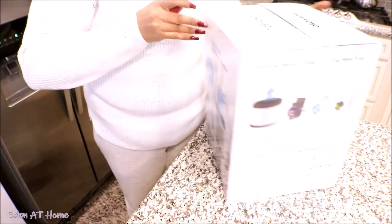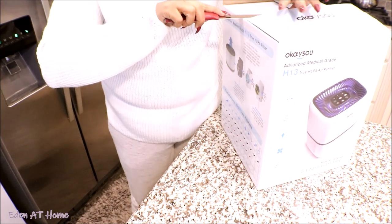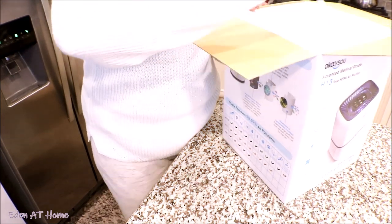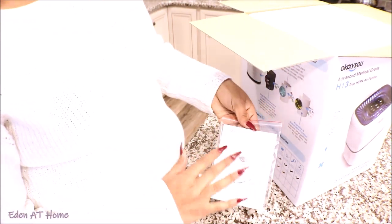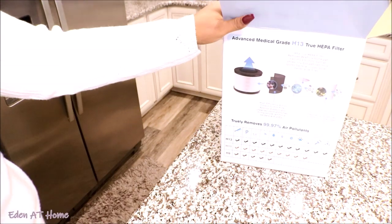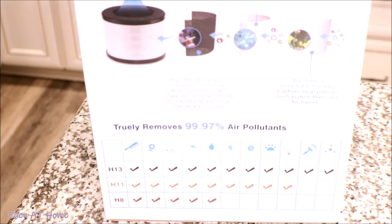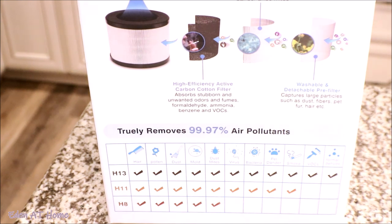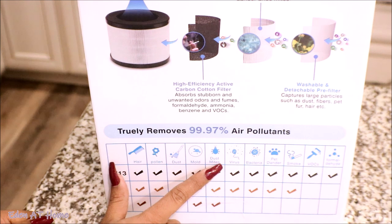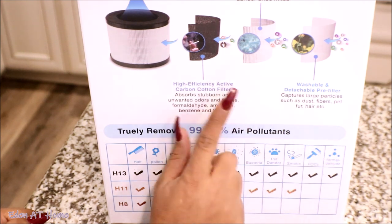It's a lot of help when you have a dusty home. We have a lot of windows in the house, so I really need it — three floors. It comes with a direction booklet that shows you how it works. As you can see, this air purifier clears hair, pollen, dust, mold, dust mites, viruses, bacteria, pet dander, smoke, and formaldehyde. It cleans everything.